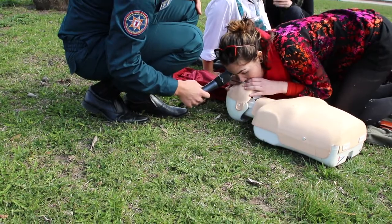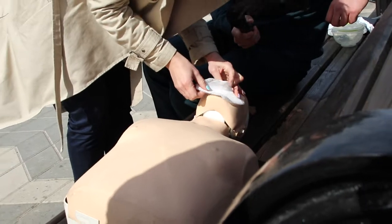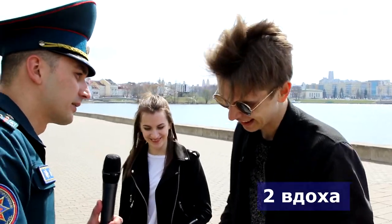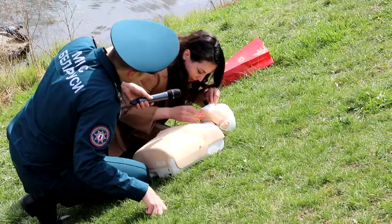Матом только не ругайтесь. Дышит, дышит. Сколько раз надо вдыхать? Тоже три секунды? Два раза — всё правильно. Супер. Самое главное, чтобы от вас не шел перегар.